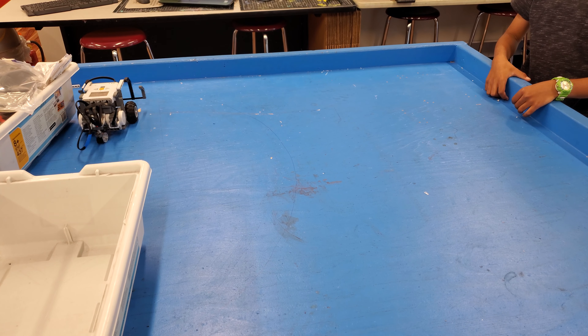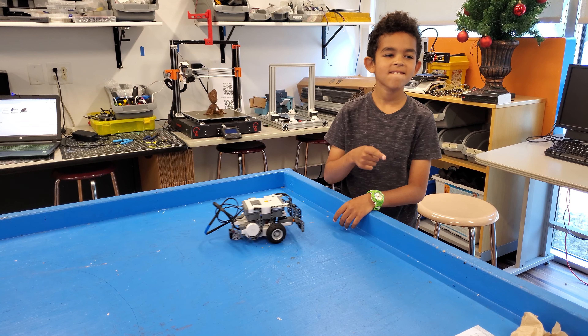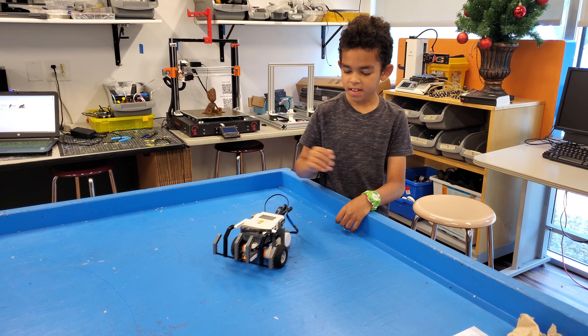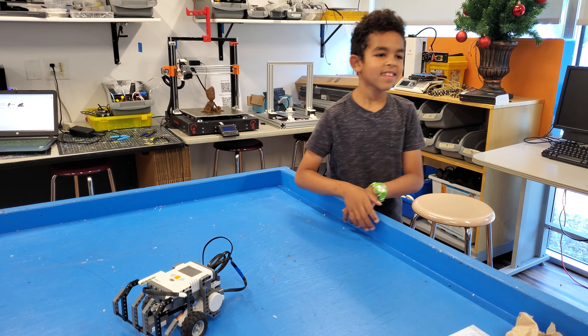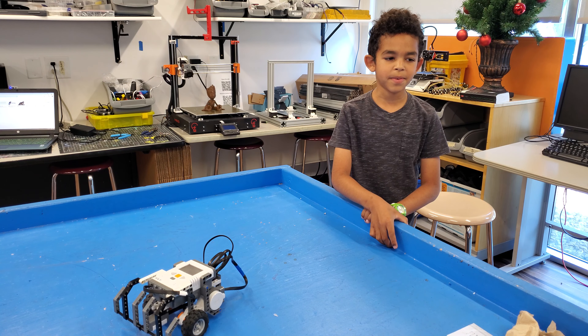Does anyone have any questions for Justice? What was the hardest part about it? The hardest part about it was having to rebuild it.